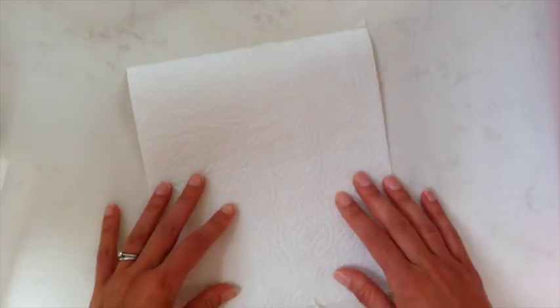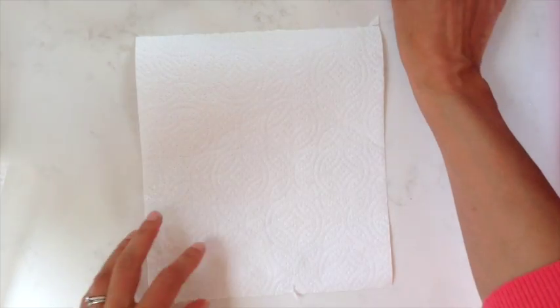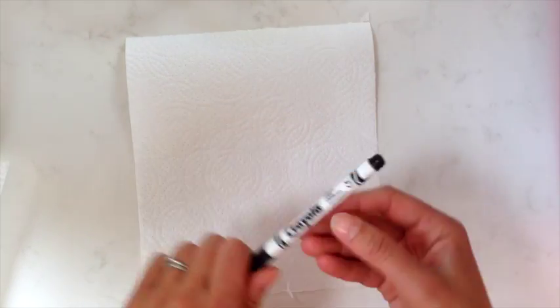Okay, so now we need to prepare our flower. Another piece of kitchen roll, and then you just need some ordinary felt tip pens. You can experiment with different colours — some of the most spectacular are brown and black.